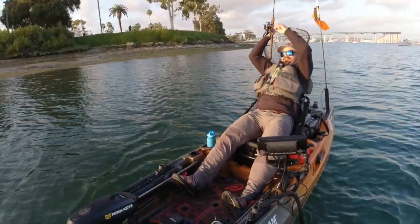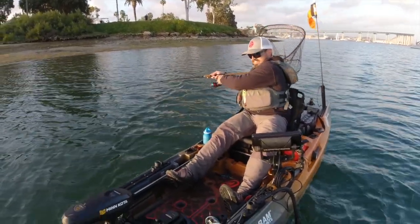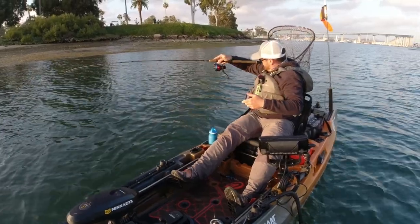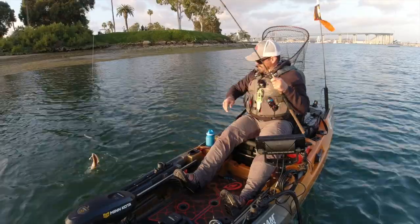Oh, there's a fish — that's a nice fish too! Another halibut. It's a little guy.